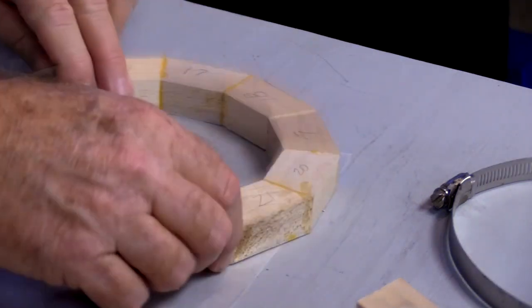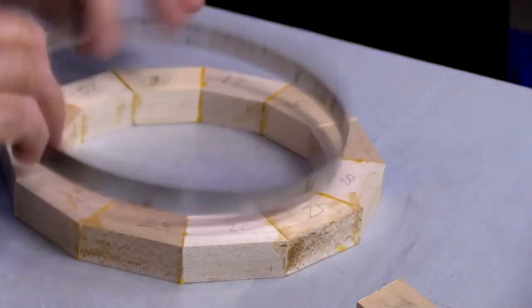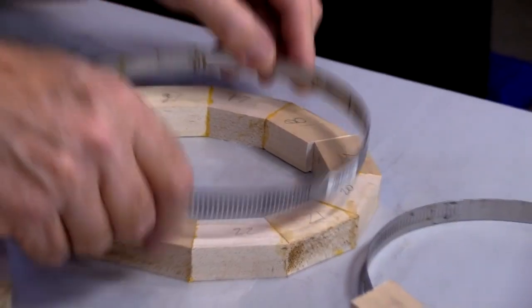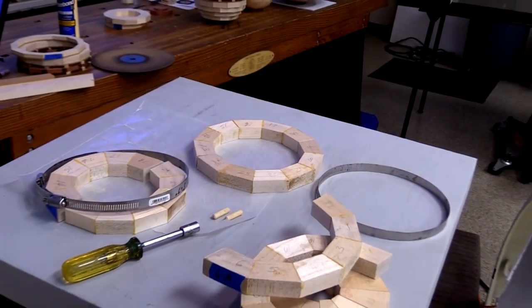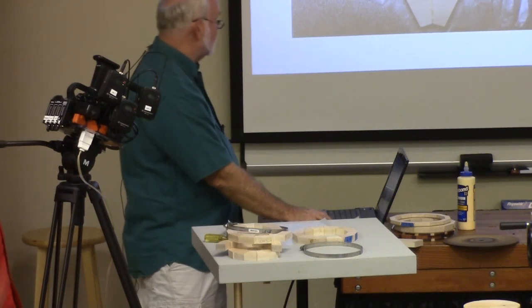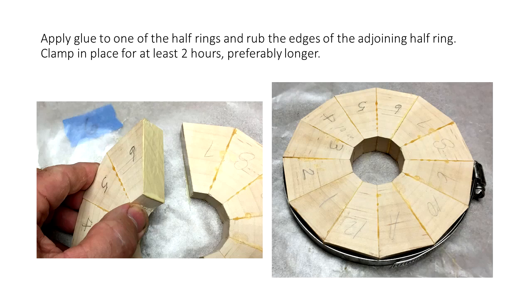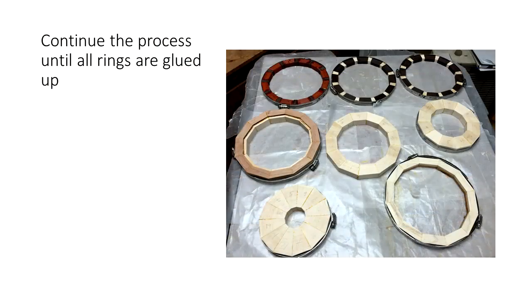So now with the two rings, I'm ready to re-glue and re-clamp them into place. Just clamping the two halves back together now, then repeat that process until all your layers are glued up.